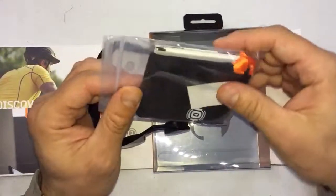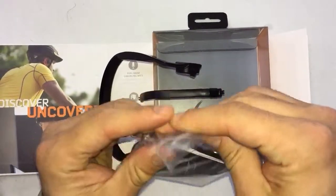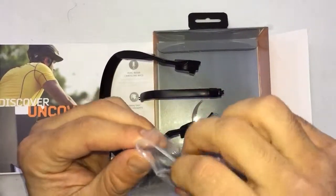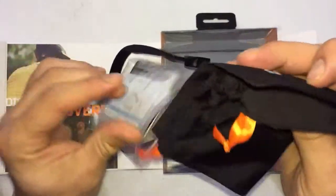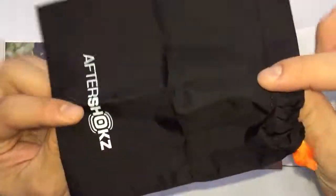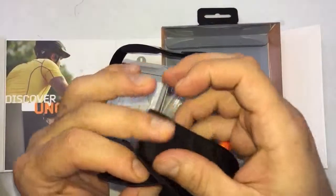They do send this bag with it for safety, since it's supposed to be for athletes — so you can take it with you and keep the headphone in here. That part is cool.